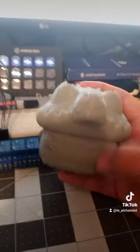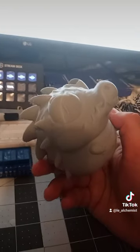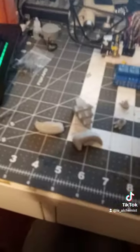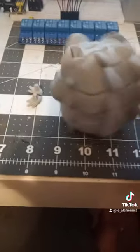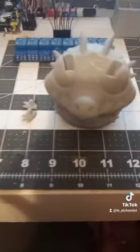Now that we've got it off the build plate, I'm going to start assembling it and then show you the finished product in a second. We've got the main body taken off. He's a chunky little fellow. And now we've got all the pieces here — the little feetsies, the eyebrows, the tail, and the big body. It's a big one. I'll do assembly in the next one.